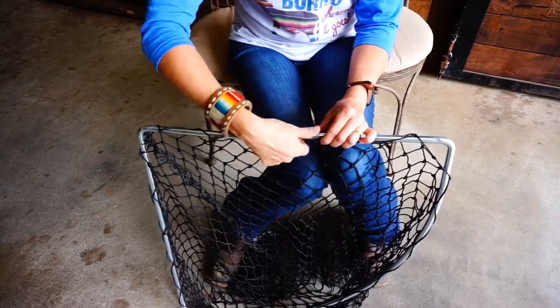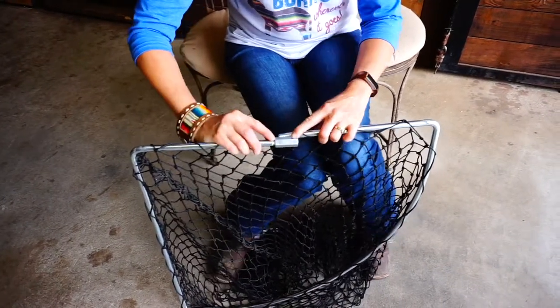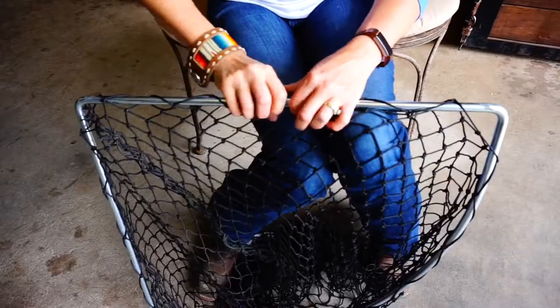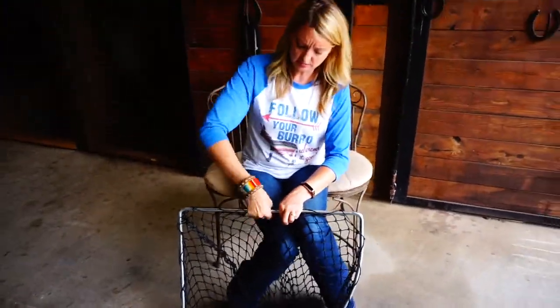Okay, so you're going to want to screw the bolt on from the long end — the long threads. This one's got longer threads than this one — until you get about that far. And then you're going to put the other one in there and just screw it back until it's tight. And if you feel like you need to use a pliers, you can use a pliers to tighten that up.